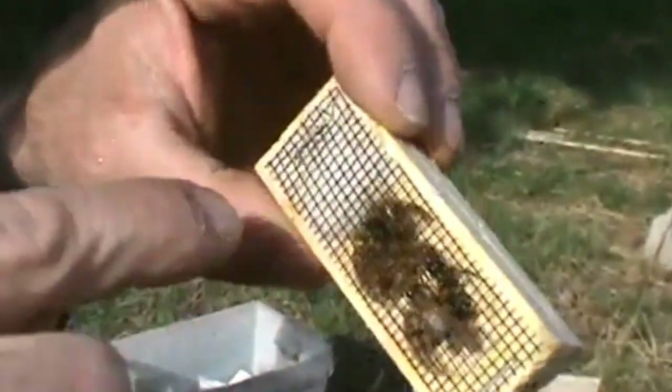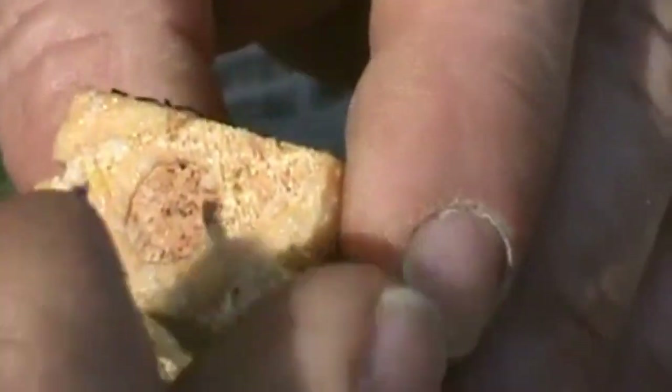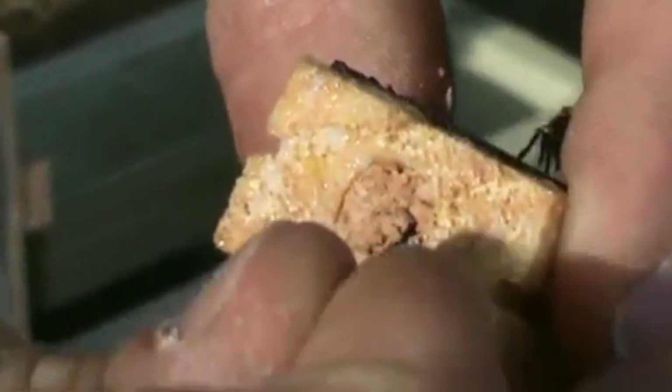Looks like she has four attendants in there, but one of them is dead. This is the non-candy end. That's the candy — that's the queen candy. I have two nails in my pocket today. We're going to get the smaller nail and dig this little cork out of here to expose the candy.